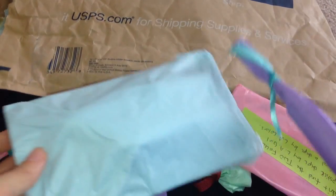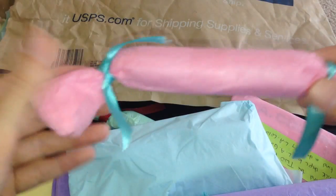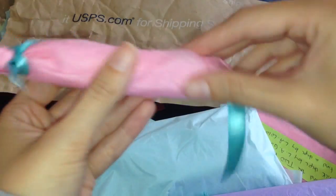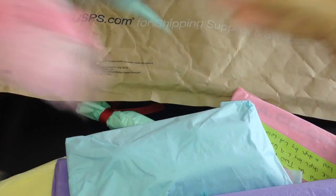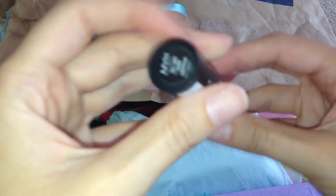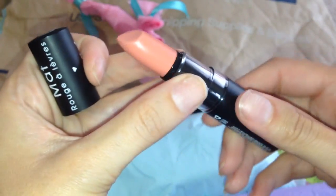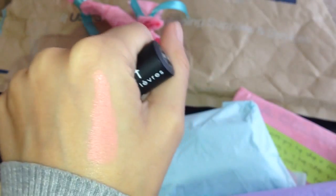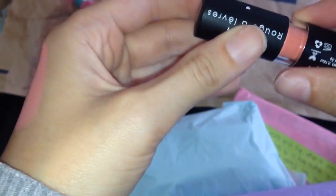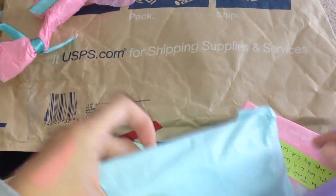Look at all these little goodies — she wrapped them so gorgeously. I'm sorry I didn't take as much time with my packaging. We did kind of send each other wish lists of items we wanted to try. This was definitely on my wish list — it's the NYX Matte Lipstick in the shade Nude. I've wanted to try this for so long. Let me do a quick swatch — gorgeous, gorgeous, gorgeous. Definitely my color. Thank you so much, Courtney.